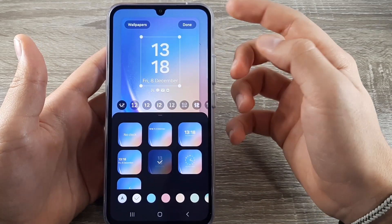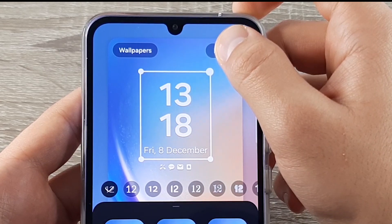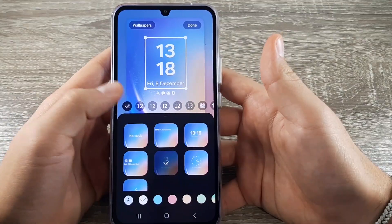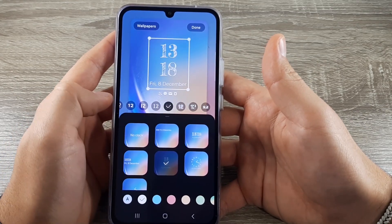If you want to change the size, drag from one angle and you will make it smaller or bigger. If you want different designs, here you have multiple of them and you can choose either one.